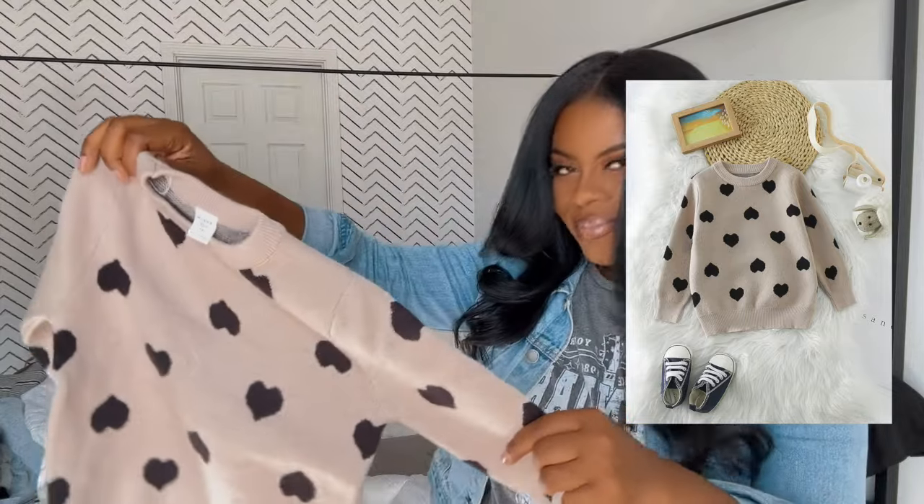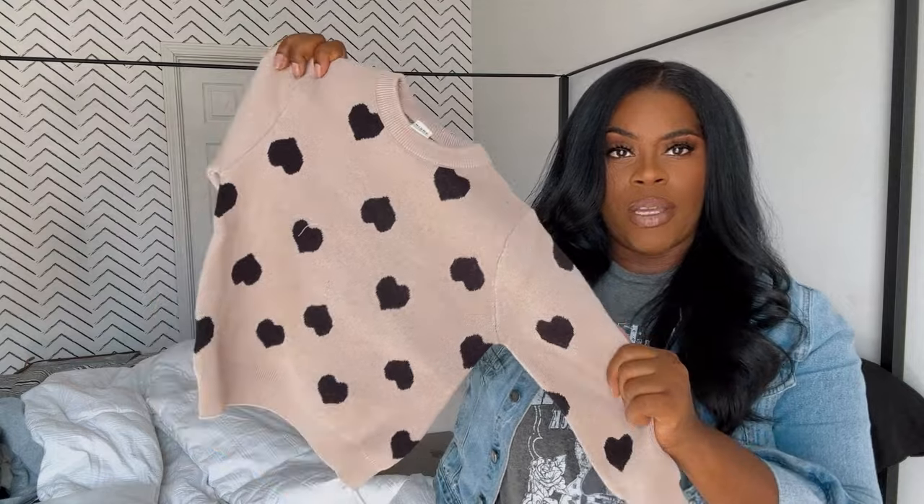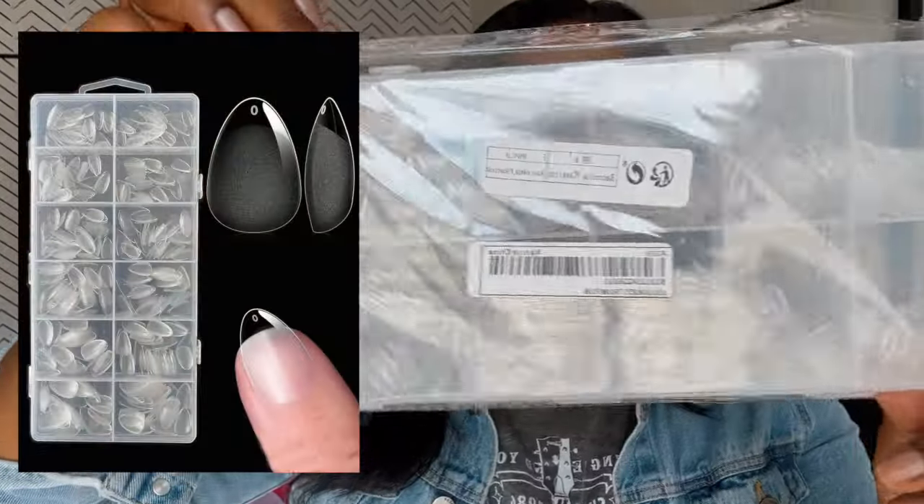I also got her another little sweater here for school, it's so cute. Look at that — these little leggings with the little red hearts, so cute. I also picked up Marley this little — it's a 4, so Marley's very tiny, she may be wearing this for the next two years.